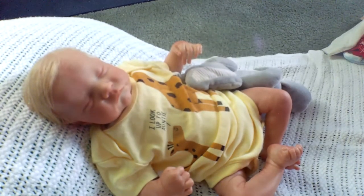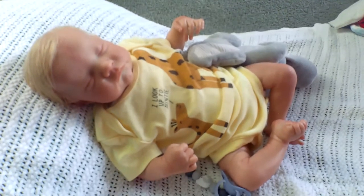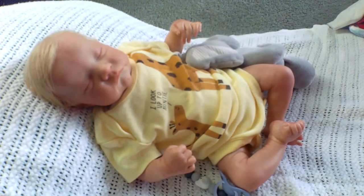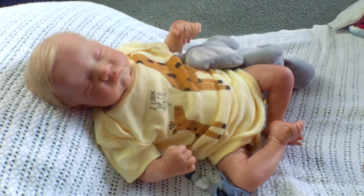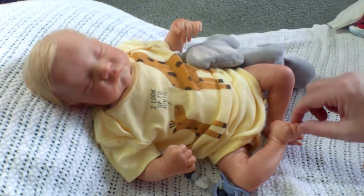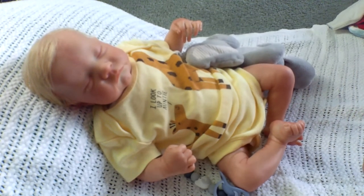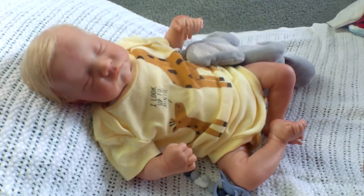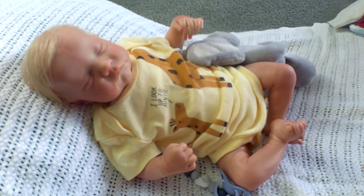I saw a wonderful idea from Living Reborn Dolls — she showed how she puts little socks on the feet before putting the baby in the sleeper. That keeps their feet in more because when the baby moves around or you pick the doll up, the feet fall out sometimes. I got that idea from her, and I think she said she got it from somewhere else too.